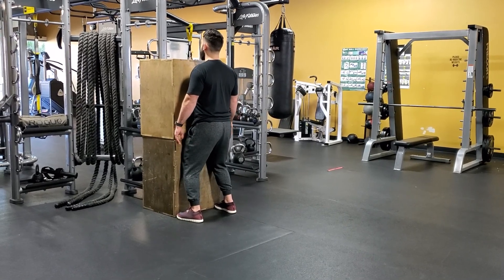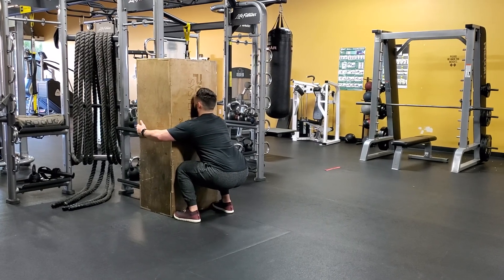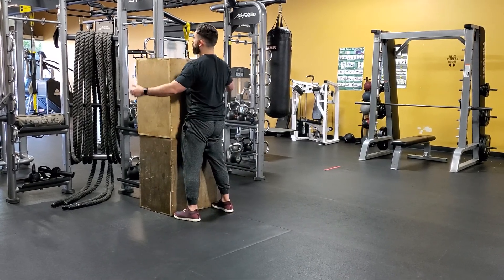You're going to slowly sit back into your hips, allowing your knees to dictate the difficulty, with the wall forcing you to sit back into a full squat.